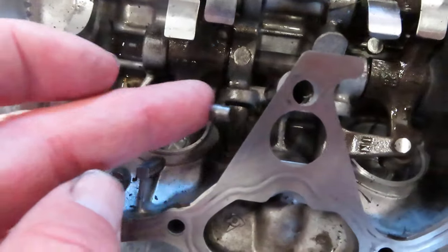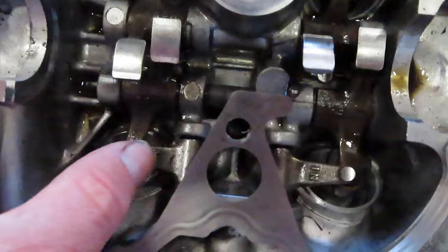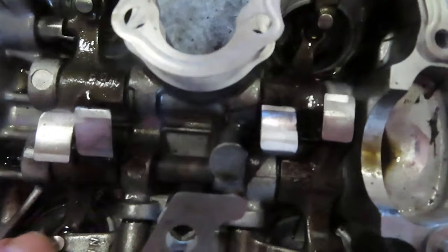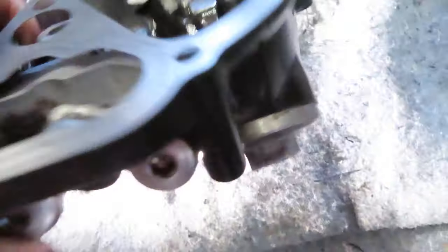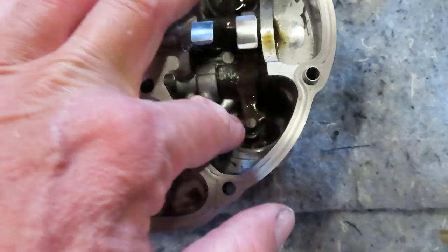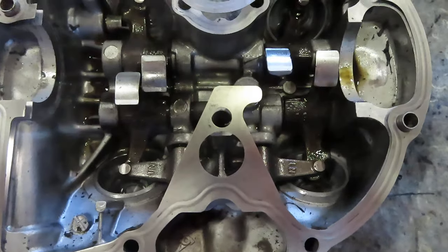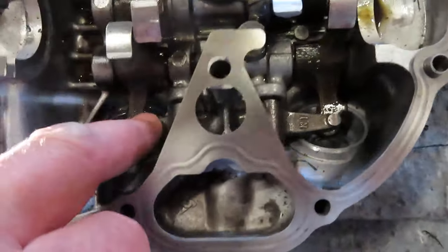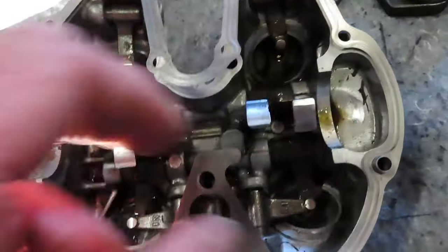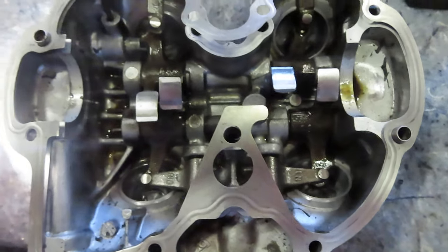These tappets like to fall down when you flip the valve cover over — see how they come down — which makes putting the valve cover back on difficult. You might have to remove the caps on the other side and tie a little string on there, something you can cut and not get junk inside the motor. That way you can tie these up so they don't fall down when you put it back together.